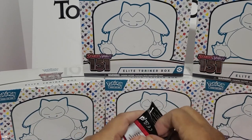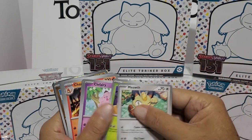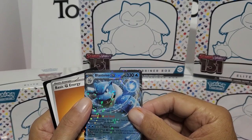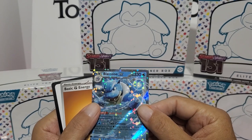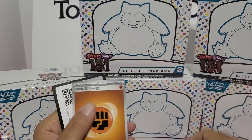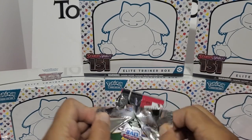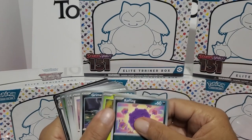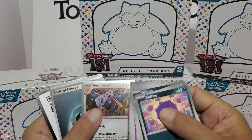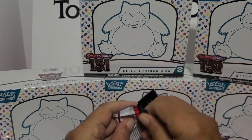See, what did I tell you? Pack number five - a Blastoise EX. Now that's a beautiful looking card. That's one of the ones we're looking for. Look how shiny that is with the stars. It's pretty. Fifth pack - that's the good stuff. We'll keep going. Looks like we have an Aerodactyl, and another one of those foil energies. Put a deck together with just the foil energies - it looks really sharp.